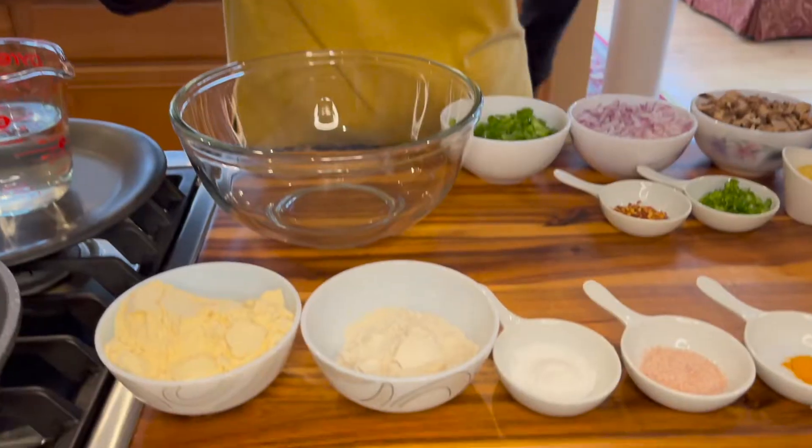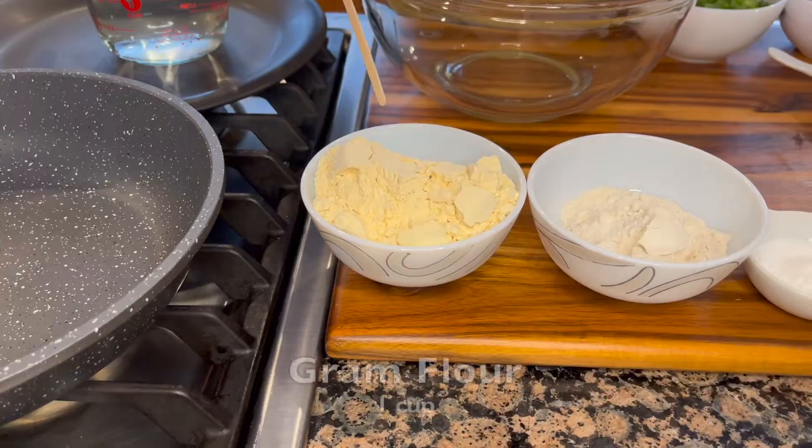Hello and welcome to Vegan Cafe 21. Today we are making eggless omelette, so let's get started. To make our omelette we will use one cup of gram flour.